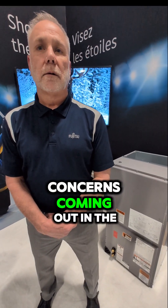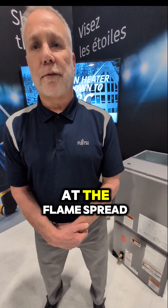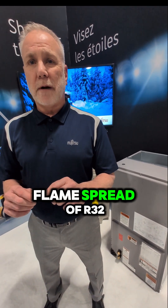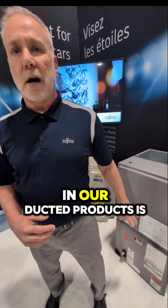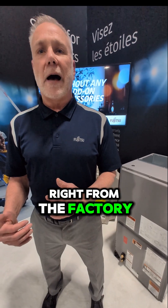Have you seen any concerns coming out in the last decade where you've been using it in other countries? When you really look at the flame spread of R410A and overlay R32, the flame spread of R32 is just outside the edges of R410A. So what we've done in our ducted products is we have a leak detection sensor built in right from the factory.